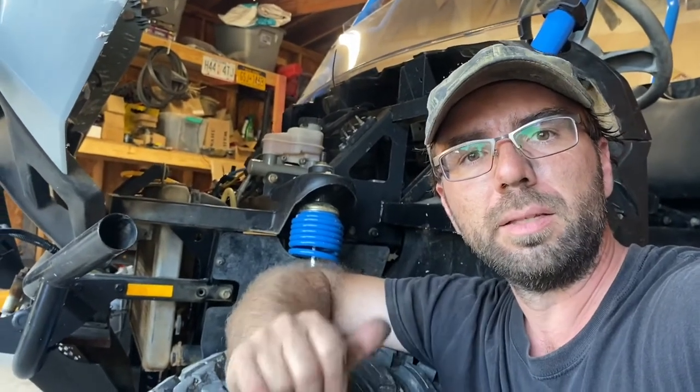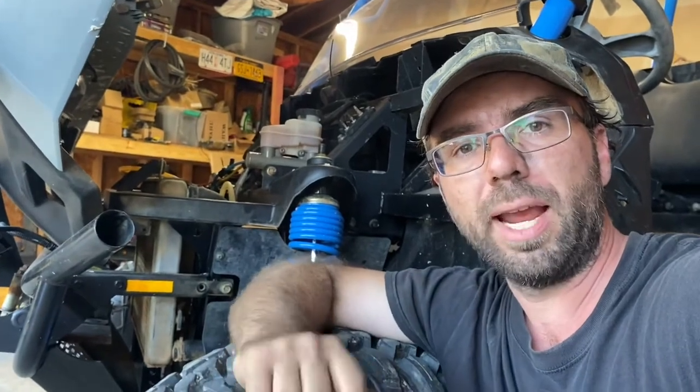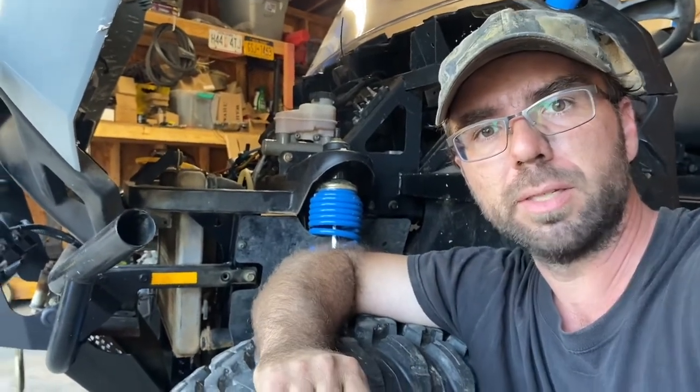Hey everybody, how we doing today? In this episode I'm going to be showing you how to wire up your bus bar properly for adding a winch and power accessories.